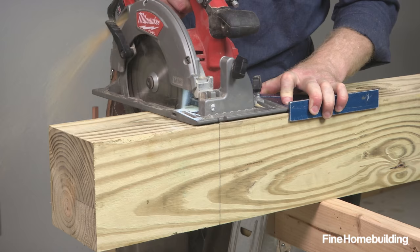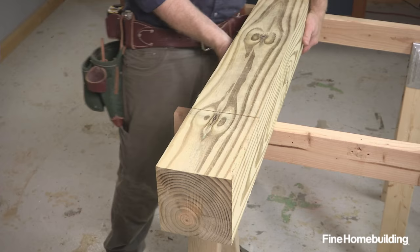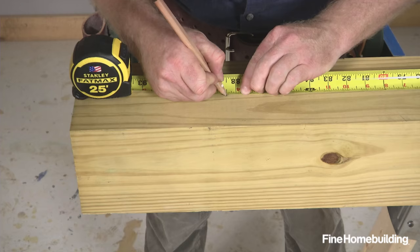Because standard circular saws won't cut all the way through large stock in a single pass, you need to cut from multiple sides. Here's how to do it accurately.